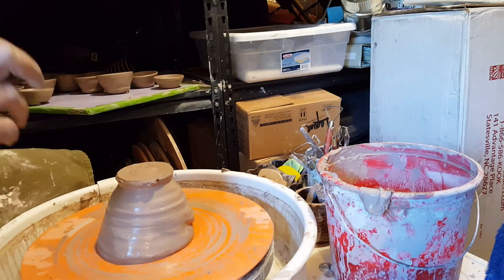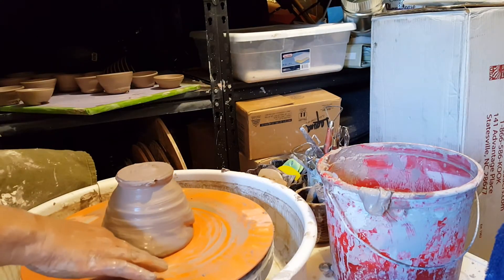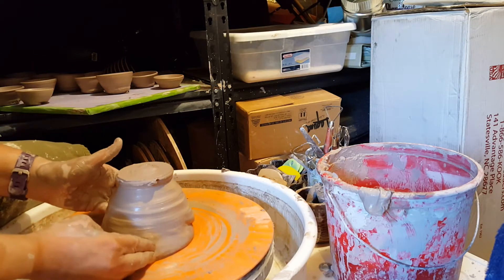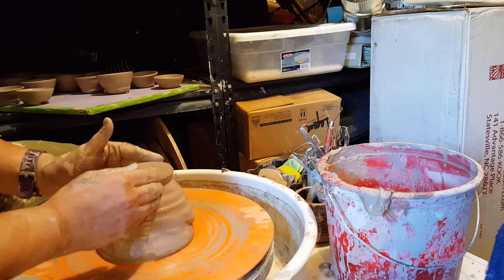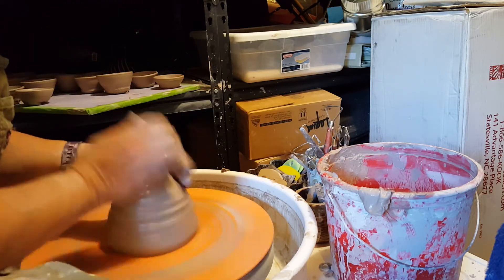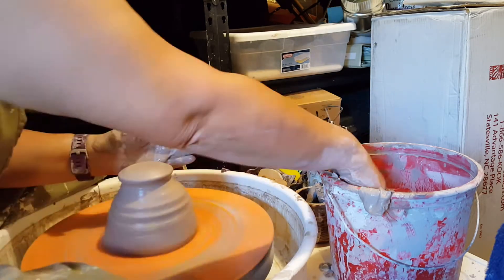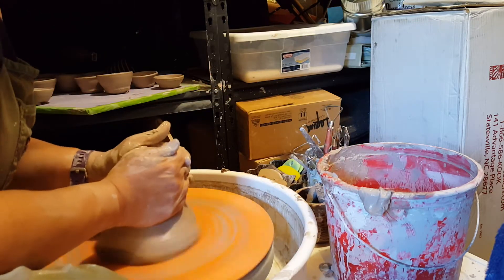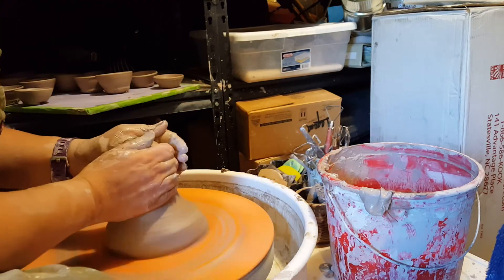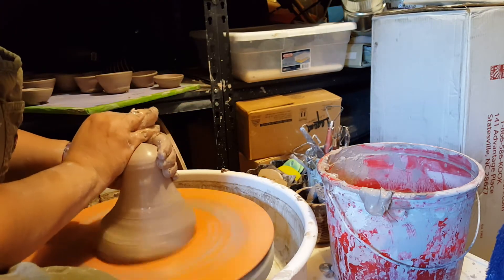Today I'm going to show you how I throw small bowls off of the hump. Throwing off the hump is you start with a big piece of clay and you're only going to center the part that you need. You could center the whole thing if you wanted to, but the advantage is you only center the part of the clay that you need. In this case, because I'm making tiny bowls, I'm probably only using something like a quarter of a pound of clay.